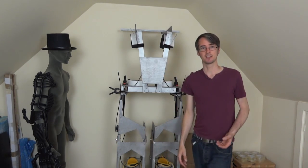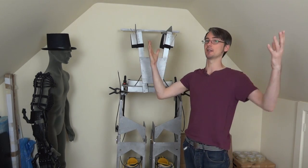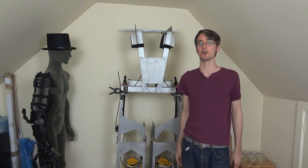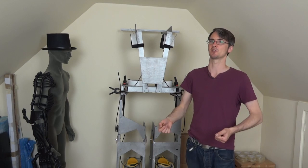I should stress that this is only the frame for the suit. The whole thing is going to be covered in shells which open up and allow you to climb in from the back, although some of the front ones will open as well for show, and there'll be another layer inside of fake mechanics like pistons and that sort of thing.